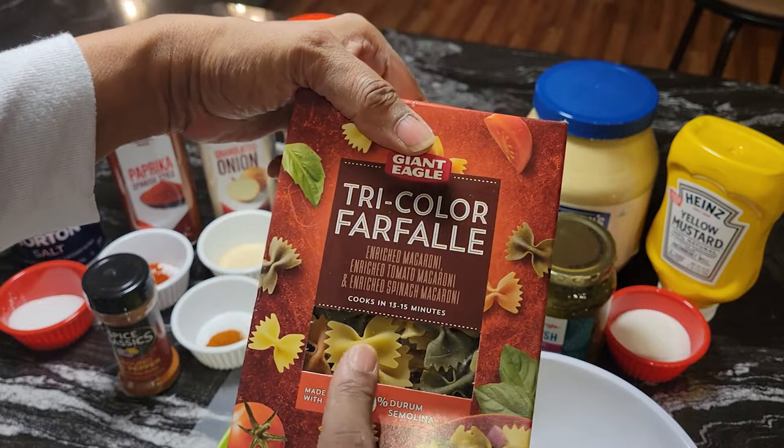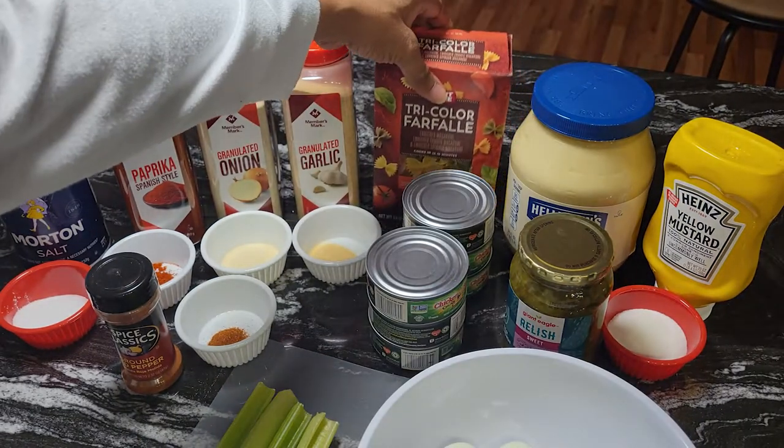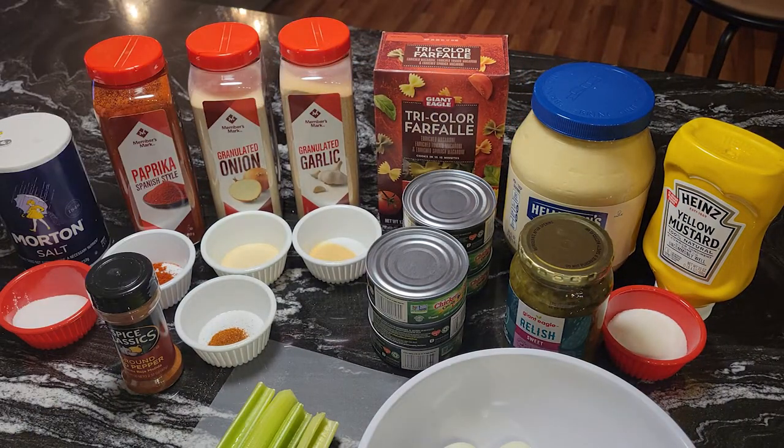I do have this video up on my website but it's a quick video and it's just the words on the screen and it goes pretty fast. I wanted to do this in real time so you guys could see exactly how this tuna salad is made.